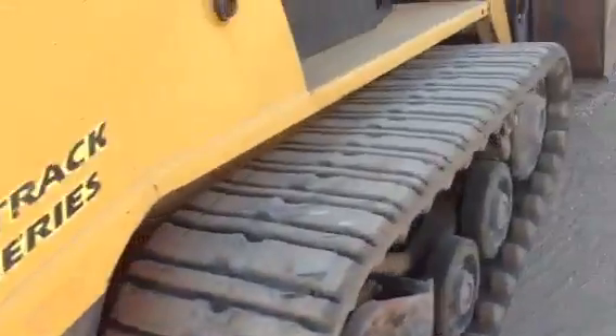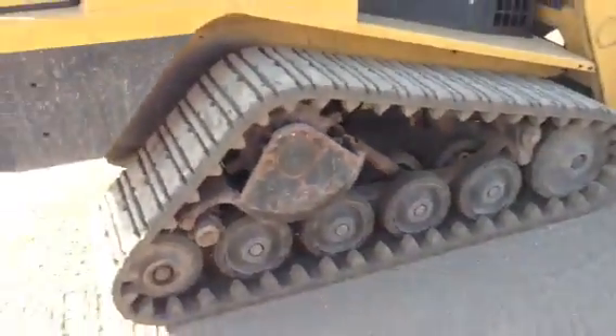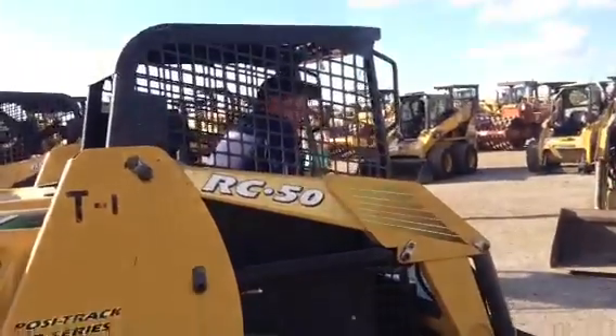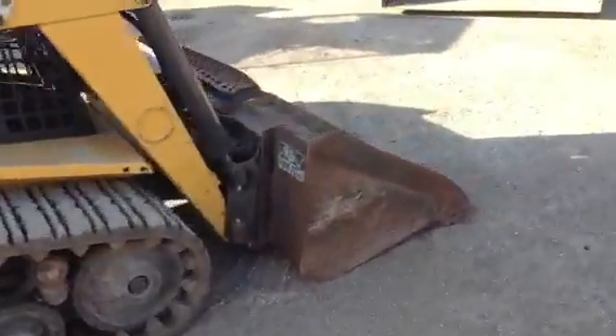This thing is so clean. We didn't detail it up — just gonna sell it like it is. This thing is knee-deep in rubber, and that's your big expense. It's a low-iron machine.